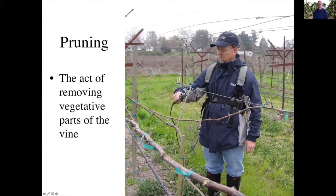So to begin with, I'm sitting here in an early photo of the Fray Vineyard in Fallon, Nevada. So what is pruning? Pruning is the act of removing vegetative parts of the vine. This does not include fruit — this is the shoot, canes, trunk that are part of the shoot.